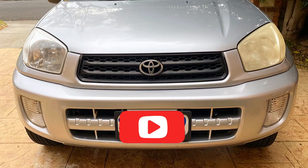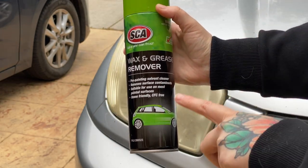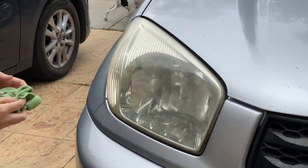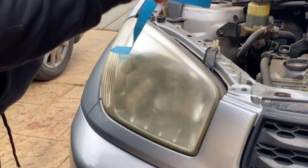Hey guys, Nicole here at DIY, here with you today. I'm going to show you how I turn my frosty yellowed headlights into brand new looking ones and how I'm going to protect them for the next three to five years. I'm going to start off with giving it a good clean with some wax and grease remover. Next up I'm going to tape off the entire light.